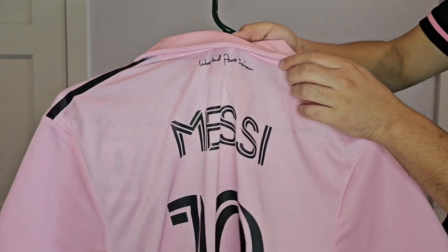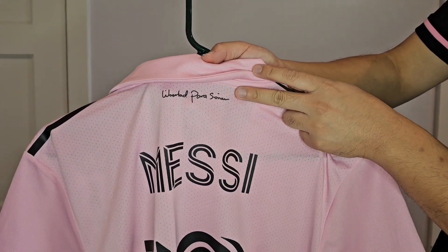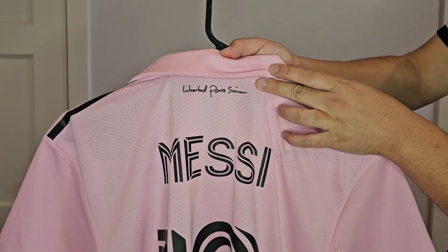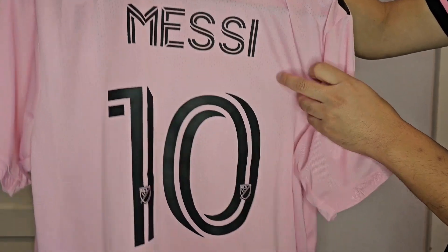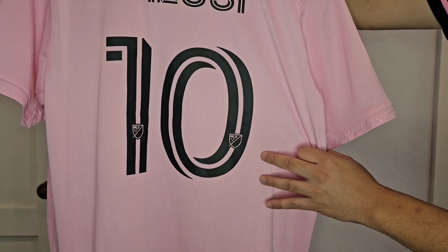On the back here, you get this in Spanish that translates to Freedom to Dream. It also says Freedom to Dream on the back of the neck on the away jersey I'm wearing. And then here's Messi with the iconic number 10. Let me try the jersey on.